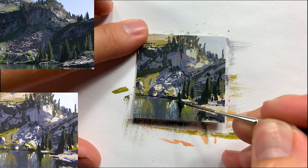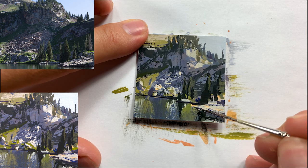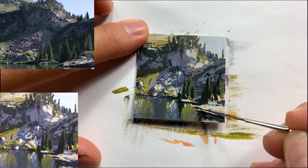I'm also putting in the waterline — where the shore, the rocks, and everything meet the water. It's really dark right there, and that really helps with the overall read.